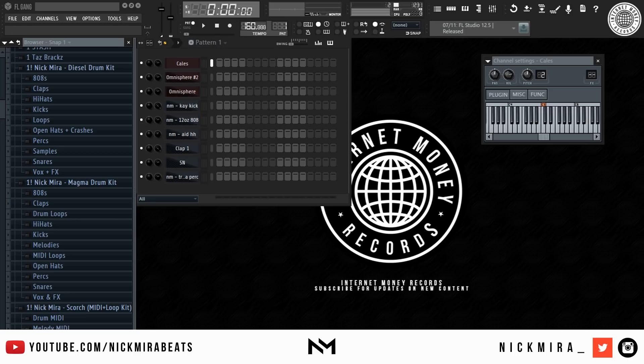Yo, what is good with y'all, this is Nick Mirror from Internet Money and today I'm going to be trying to make a hard trap beat in under 10 minutes using FL Studio. I will be mixing this beat and laying it out — a lot of other YouTubers doing challenges don't really do that, so that's going to be included in the 10 minutes. If you guys want to see me do live cookups and behind the scenes stuff, you can follow me on Periscope — it's the same as my Twitter and Instagram. Let's get into the video.